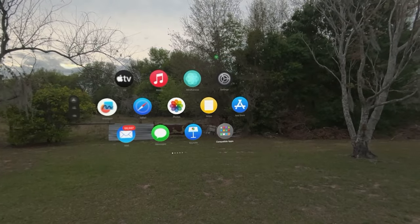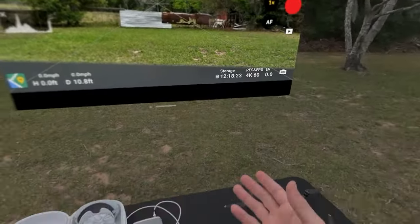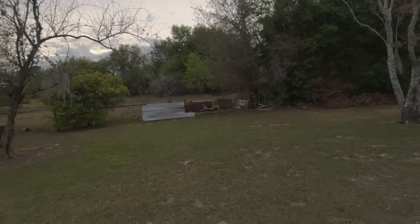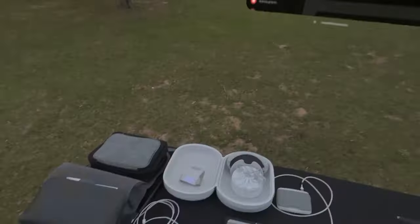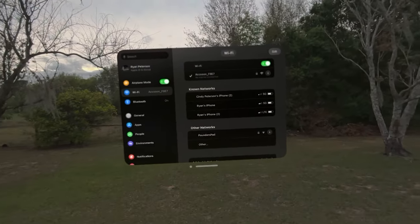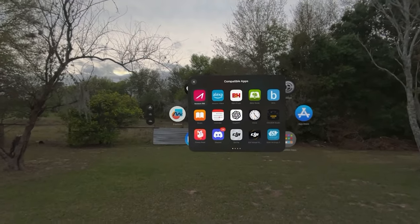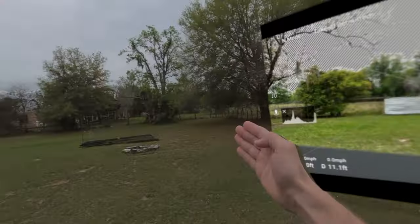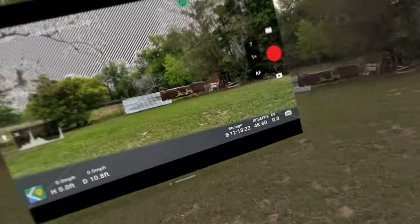Since this is not a standard Vision Pro app, go into Compatible Apps, go into Exun. If it's not already set up, open the home screen, go up into settings and Wi-Fi, and connect to the Exun transmitter. Now let's open up Exun C — we have the app here. We'll set this over here and fly down this way.